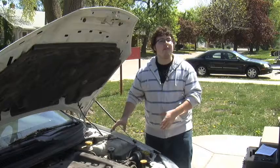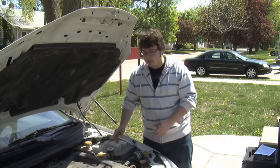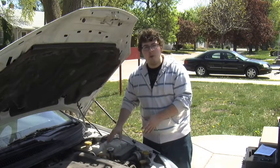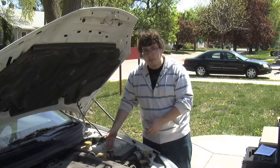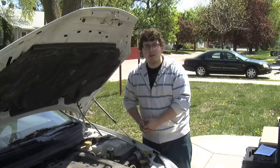Now this is your coolant tank. We want to be very careful with this because this cap can get really hot. You want to park your car and then wait for a while before opening this. Otherwise, you could have an expulsion of gas and/or liquid that can burn you pretty badly in some cases.